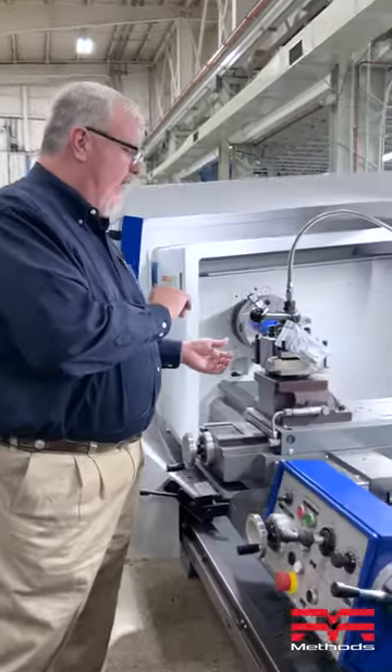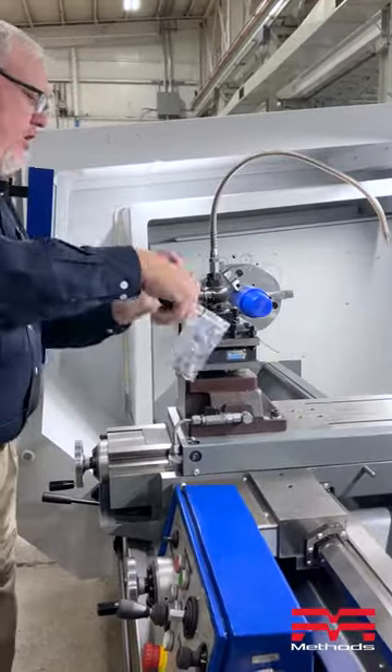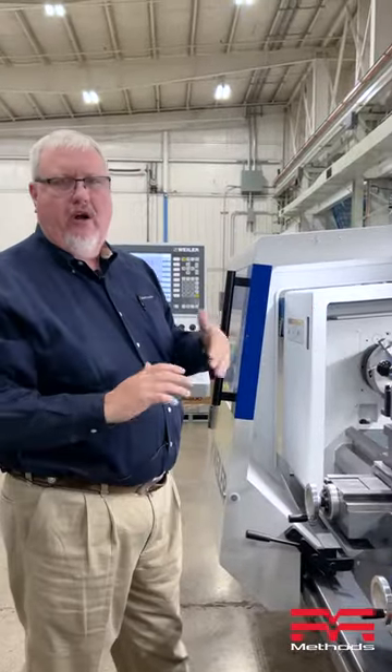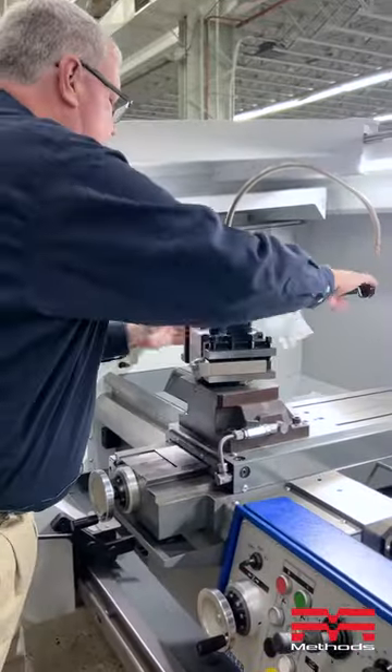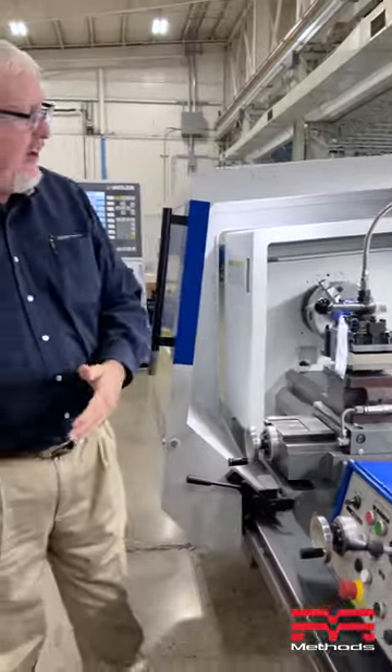I can also come in and do something as quick as a turn and move in, do a face, do a turn — whatever OD work I needed to do — as well as coming back in and saying I need to create a thread or repair a piece. All these different things that we do as a machinist each and every day.